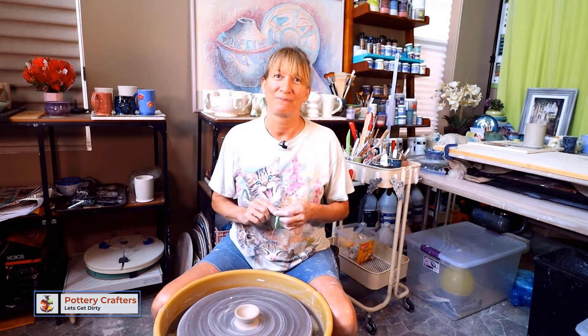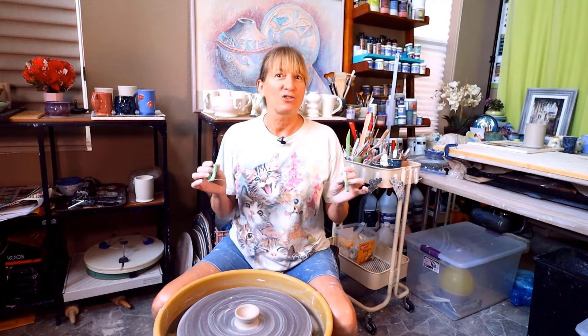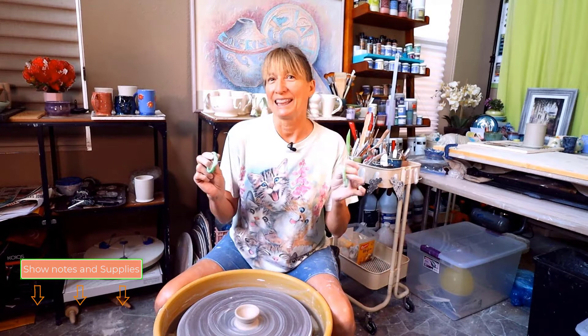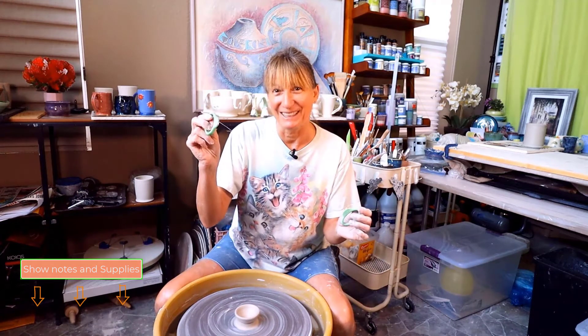Hi, Marie here, back with another how-to video for you. If you've made this pottery and now you want to get it off the wheel without messing it up, I'll show you how to wire cut your pottery and remove it from the wheel with a few tips along the way. The wire cutter with a link on where to find one is listed in the description below.